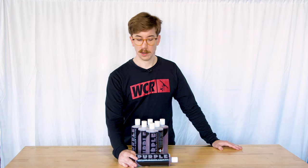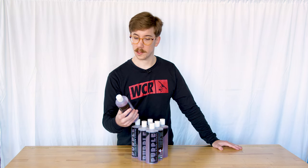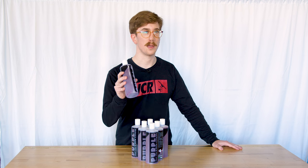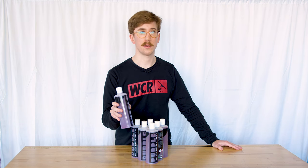John B. here with windowcleaner.com, here to bring you Purple Window Cleaning Soap. Purple is made in Italy and is a soap you can add to any solution you already have, or use directly with water. You can apply it directly to a scrubber sleeve or add it in with your existing solution.